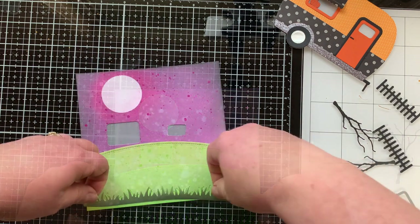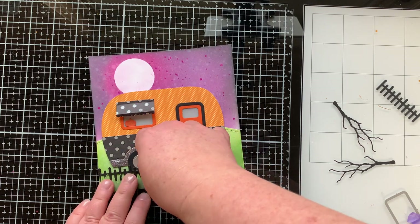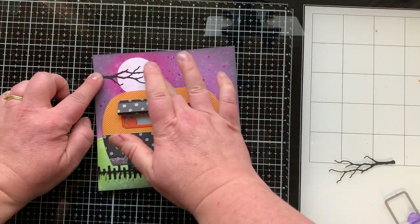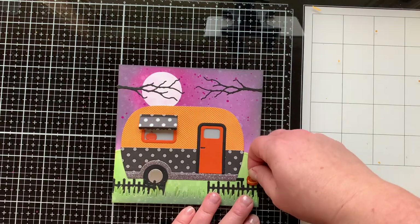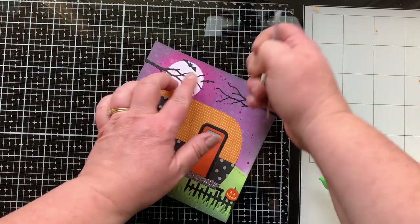The grassy hill is popped up with foam tape. I'm adding the fences, branches, bats, and jack-o-lanterns to finish off this scene.